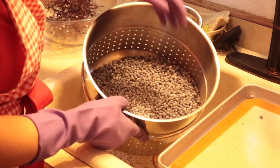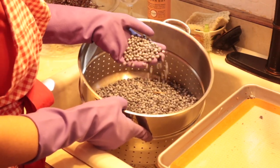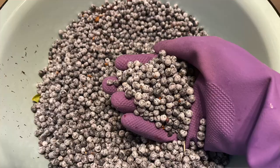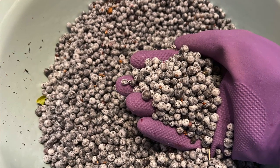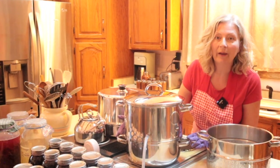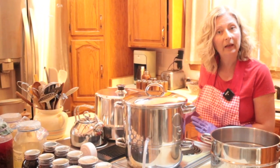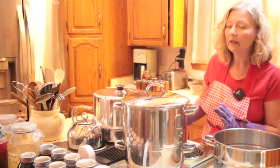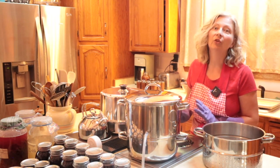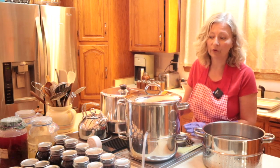Our first tray of elderberries is all de-stemmed. I think I may have exaggerated when I said two or three minutes — it really took less than a minute to completely de-stem an entire tray. The water in the lower chamber of the steam juicer came to a vigorous boil. I reduced the heat to medium and I'll continue to keep an eye on it. I do want it to maintain a steady boil so we have lots of steam, but you don't want to let the reservoir in the bottom boil dry.